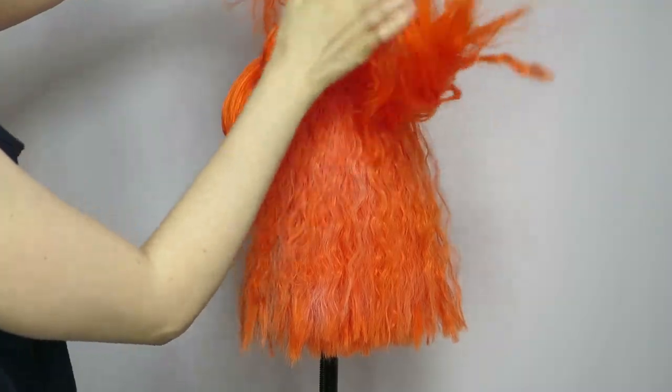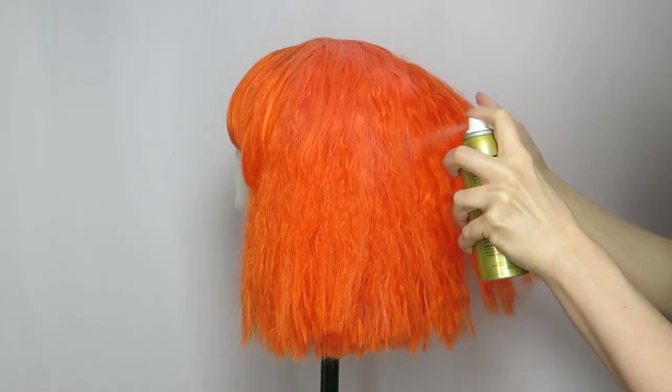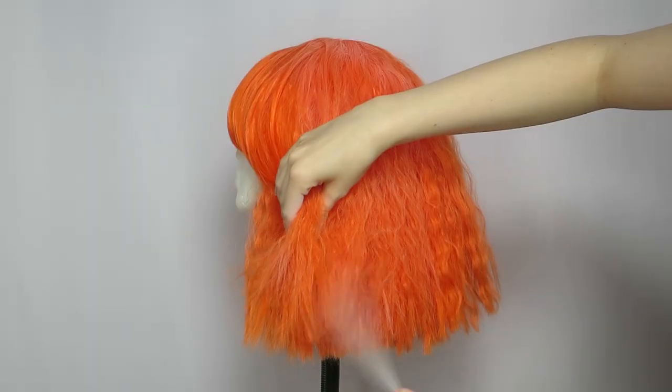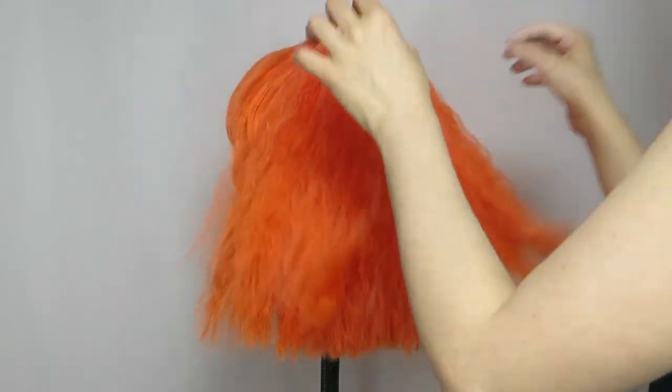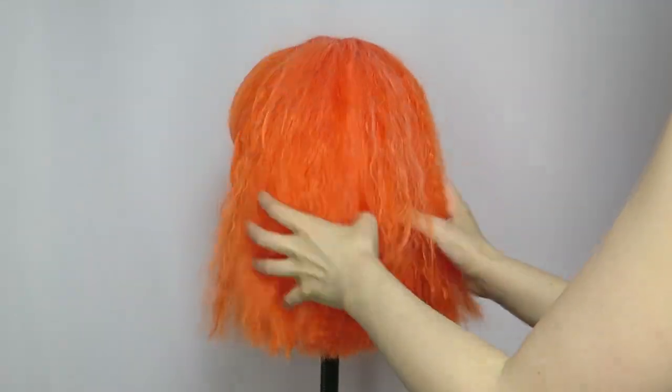The more you spray, the lighter the color will be. However, for best results, try not to use too much product. And don't worry if some areas are lighter than others — it adds dimension to the hair and your hands will continue to spread and blend everything together.